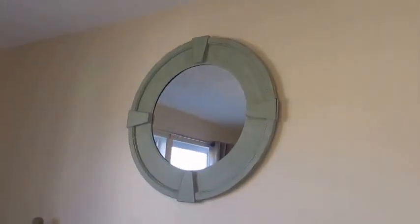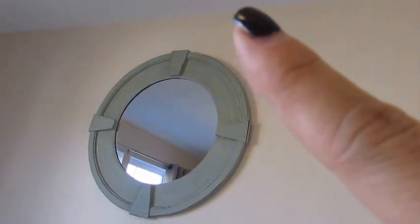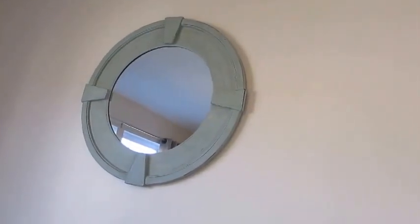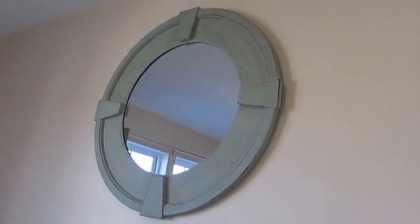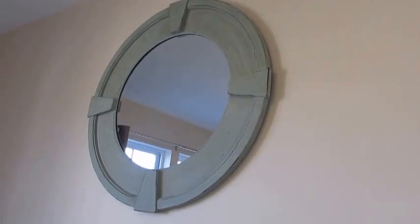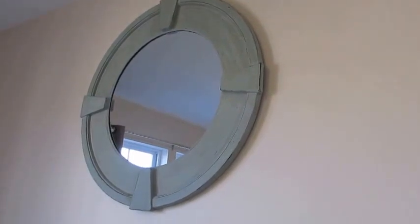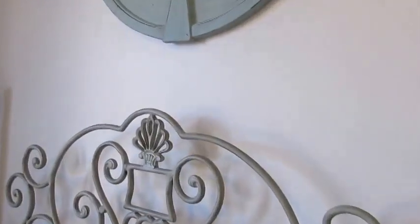We also picked up this mirror today — this is actually a good view of the wall color because you can see the white ceiling above and the color looks more rich against the mirror. We got it at Hobby Lobby; all their mirrors were 50% off today. I think it was either $59.99 or $69.99, then 50% off, so either $35 or $30. I thought it looked perfect above the bed — the colors match really well.